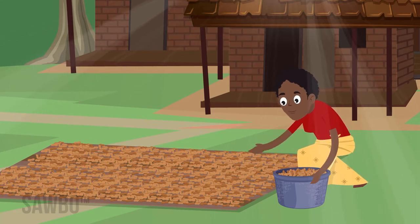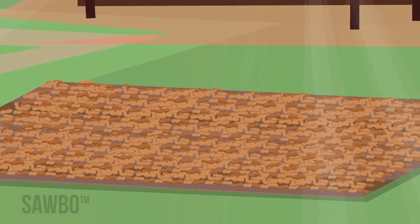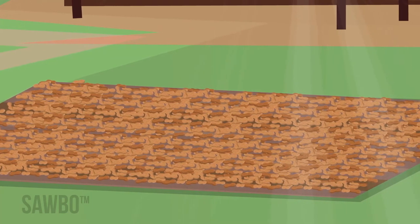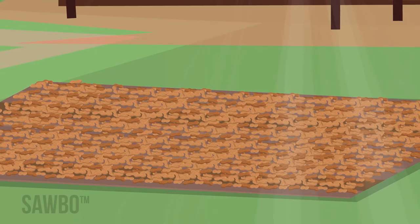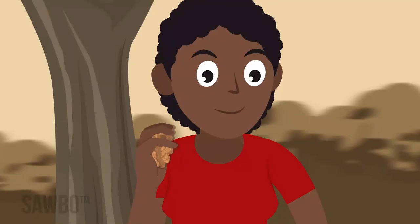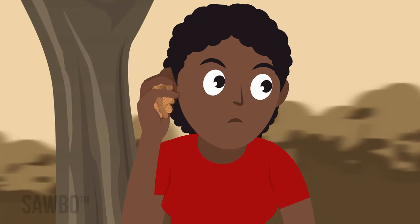Spread the pods in a thin layer on a tarp or in the shade. Do not dry the pods directly on the ground or over-dry them. The pods are dry once the seeds become loose in the shell and rattle when a handful is shaken.